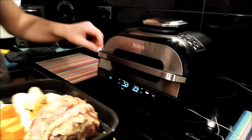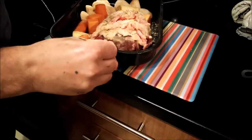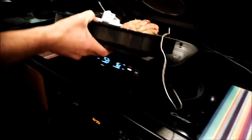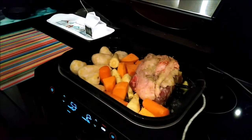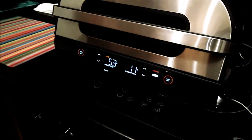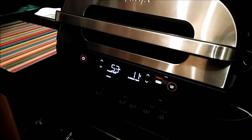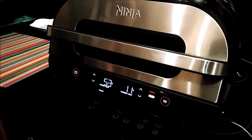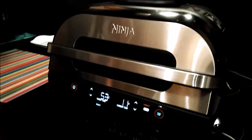We've set the temperature and we've got to put the probe in the middle for the beef, because we've selected medium. We're going to put it in now. The current temperature is level degrees and the target temperature is 53 degrees in the middle, so it's going to cook up nice and hot on the outside, and when the middle's at 53 it should be done.